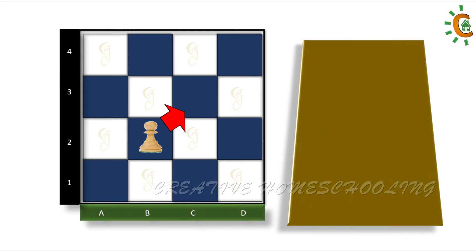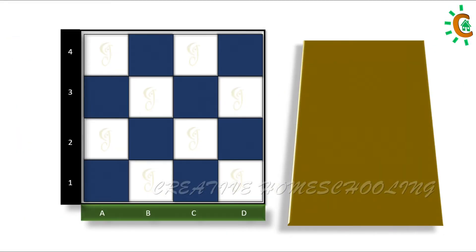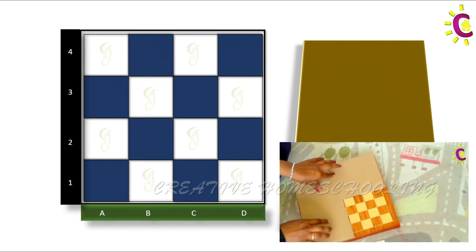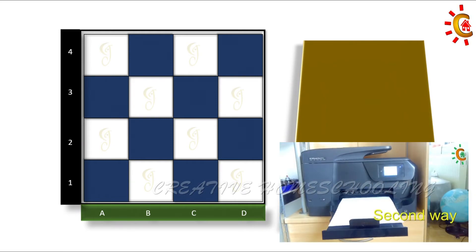So this is briefly about the moves of the pawn. Now let's see it practically in a challenge. Get your 4x4 chess board ready, which you might already have in your hand. If not, please watch the preparatory video. I have provided the link in the description box. You can also download the free printable 4x4 board from the description box of that video.